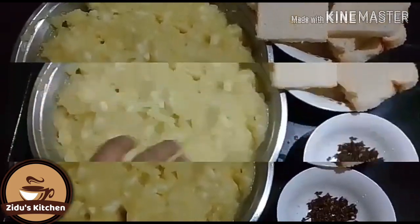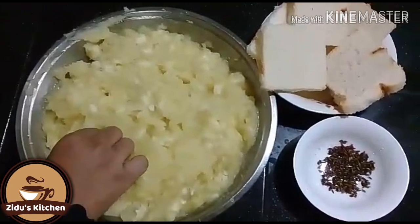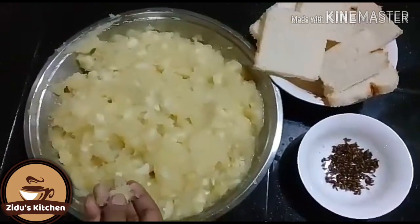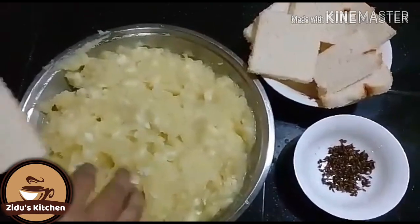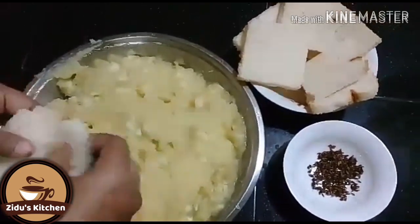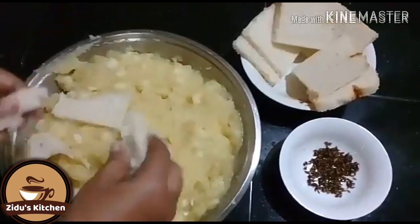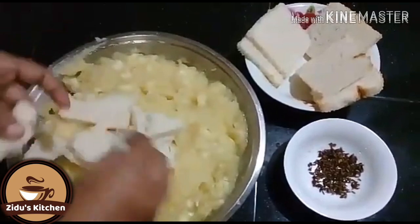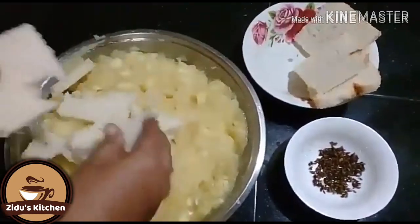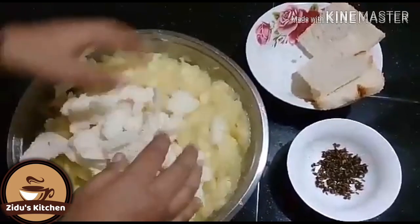We will be ready for the bread. As you can see, I am going to put the bread on it.